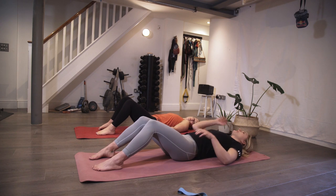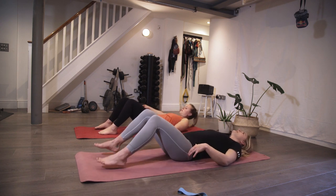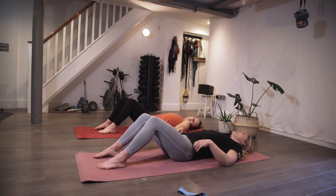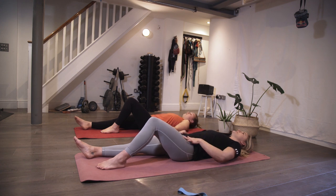So here, you're taking the feet further away from your body. Before we were here; now we're taking them out further. Again, one leg — we're going to go into it. Without the pause, just 20 reps, but making sure the hips stay strong and they don't wobble around.